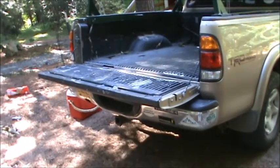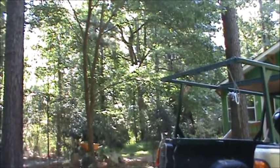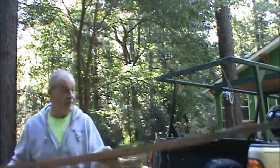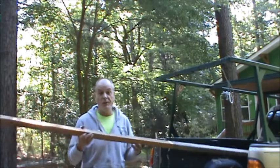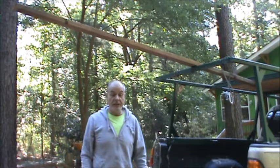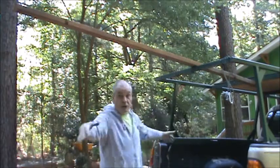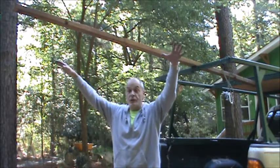The key piece of this rack — I don't know if anybody's seen this or if I've actually filmed it before — is this 2x4 right here. This is held in the rack. You just slip it in like this and then throw a tarp over it, bungee it down — you now have a dry place to cook on your tailgate under a canopy.